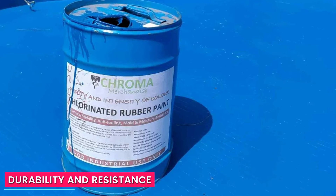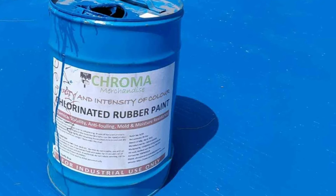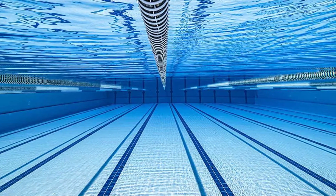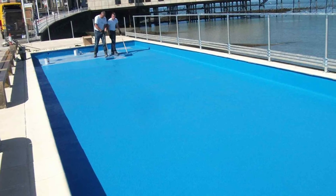Durability and Resistance — Chlorinated Rubber Paint. Chlorinated rubber paint offers good resistance to chemicals, moisture, UV rays, and salt water. It can withstand harsh weather conditions and is less prone to cracking or peeling. However, it may not provide the same level of abrasion resistance as epoxy paint.